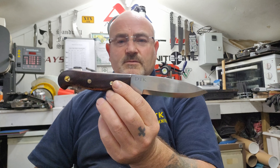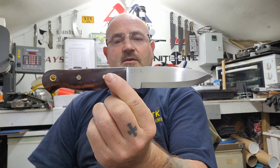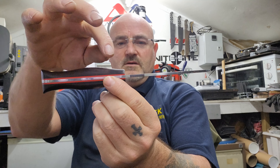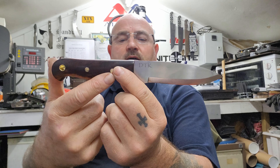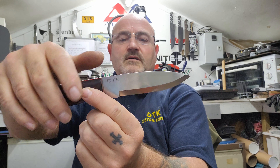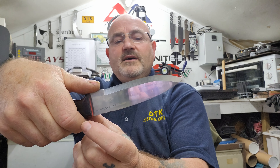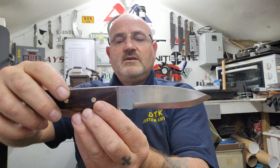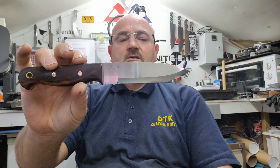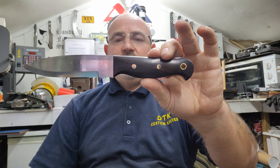So this is the knife in question. We've got our WL34 steel in a 3mm thickness, with the red G10 liners. This is desert ironwood, brass pins and a brass lanyard tube. We've got some jimping up here for some thumb support, and underneath there we've got a thumb rest for any close work you need to do. This is hardened to 59 Rockwell on a 22 degree bevel.